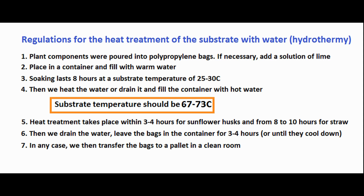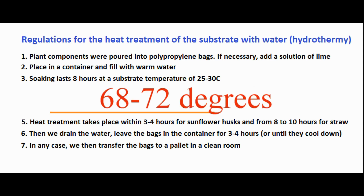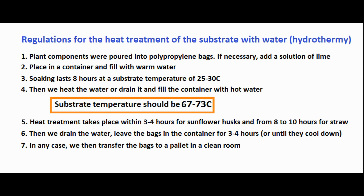This needs to be established experimentally. We keep the straw in hot water at a temperature of 68 to 72 degrees for 6 to 8 hours, maybe 10. You need to experiment so that it does not get too wet.